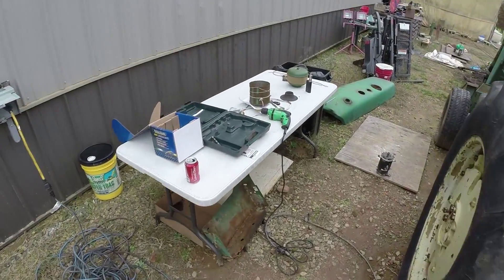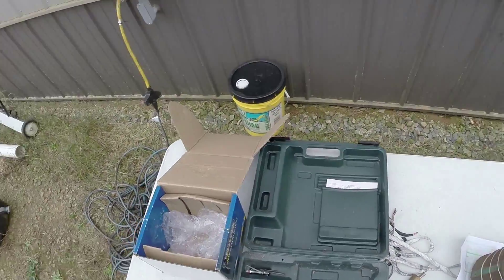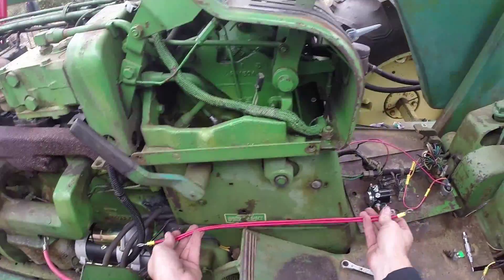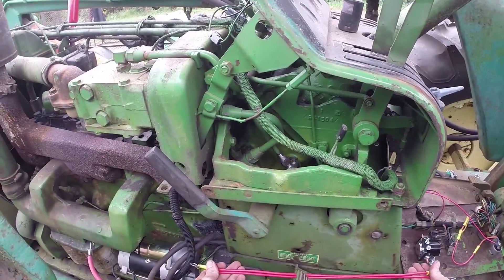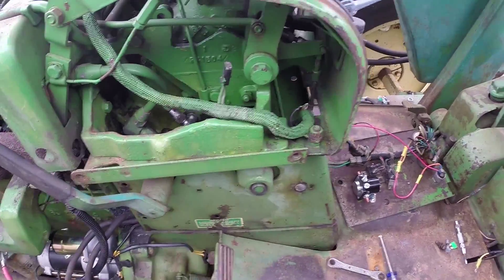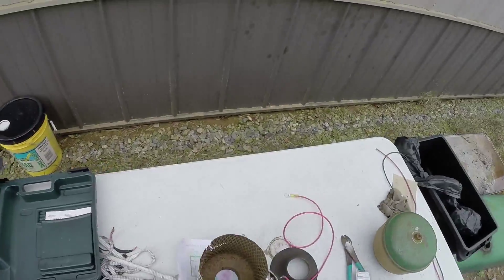In our kit they provided us with some wiring, but as you can see based on where we put our solenoid, the wires aren't long enough. So we've got to make new wires. I'm going to make some new wires and we'll be back in a minute. All right, we're ready to start wiring now — we've got our new wires.